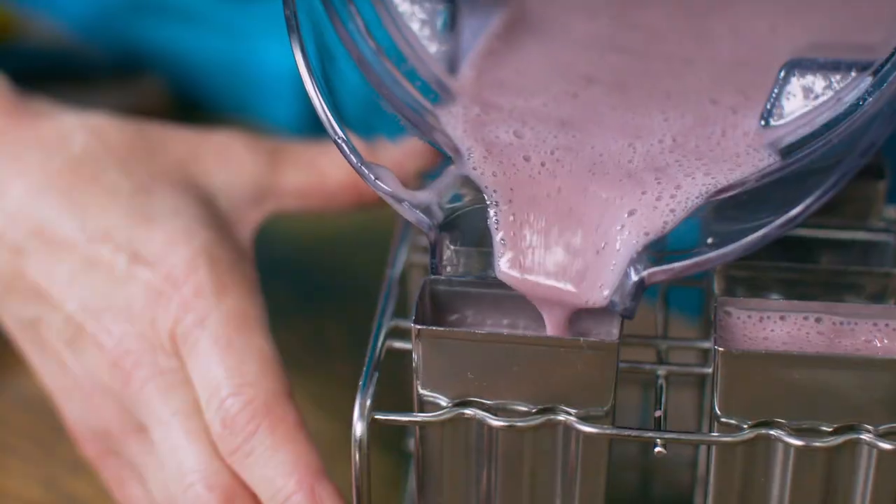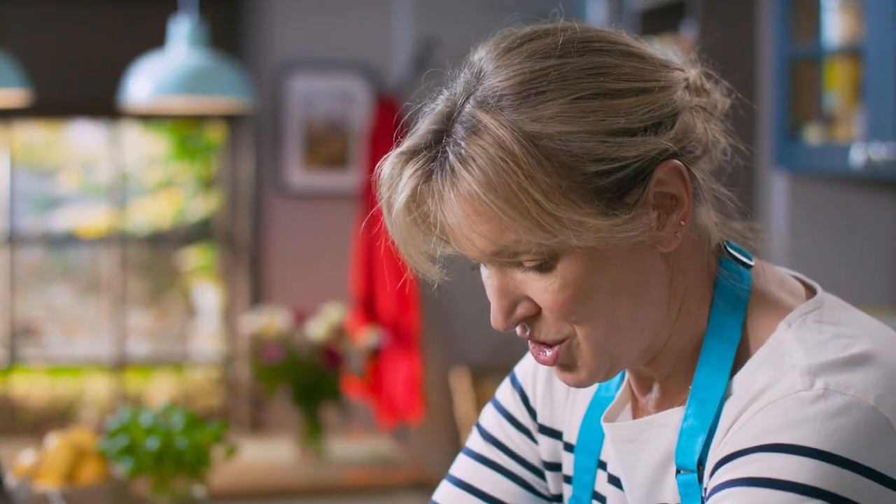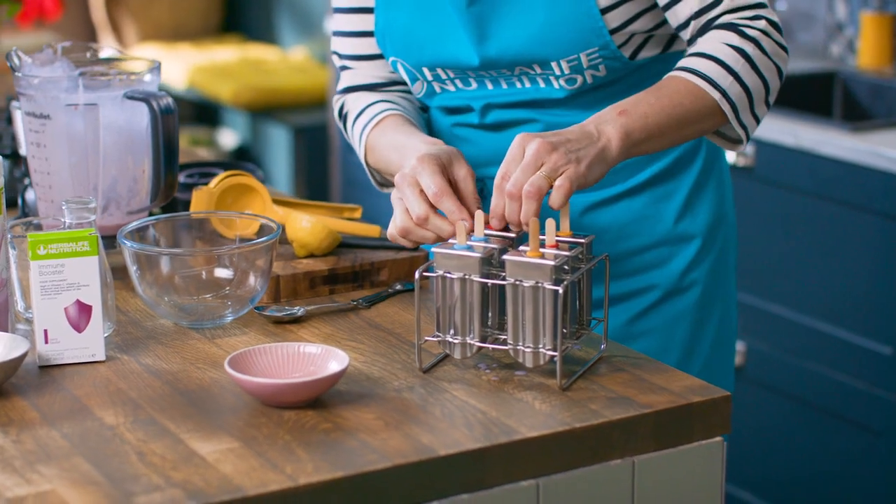Now I'm going to pour it into the little moulds, then put your tops on with the little sticks. These are just going to go into the freezer.